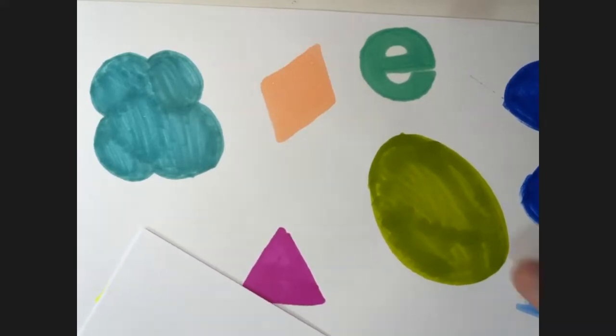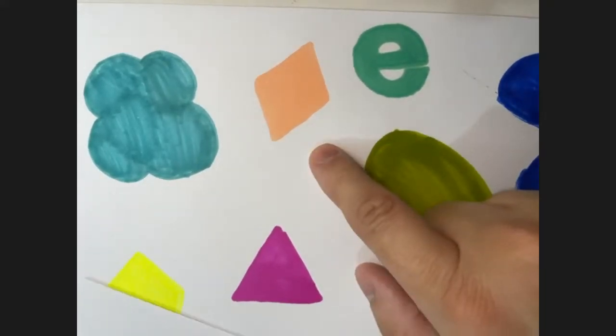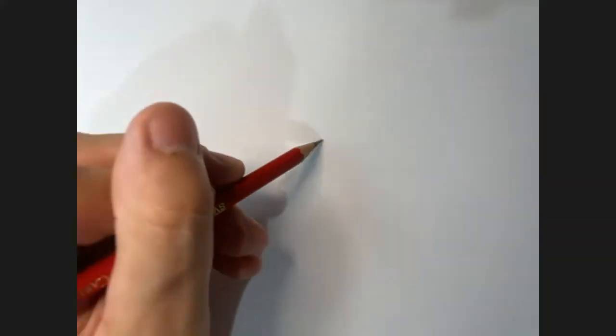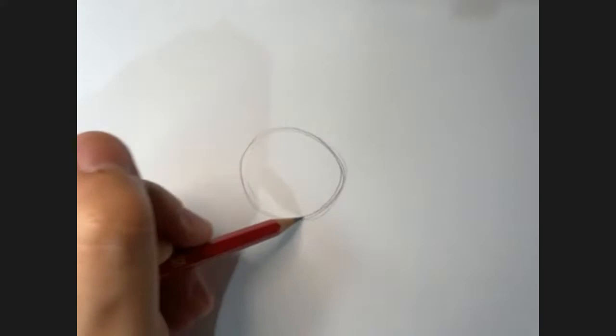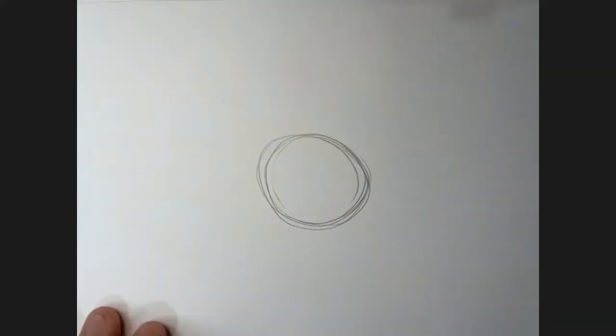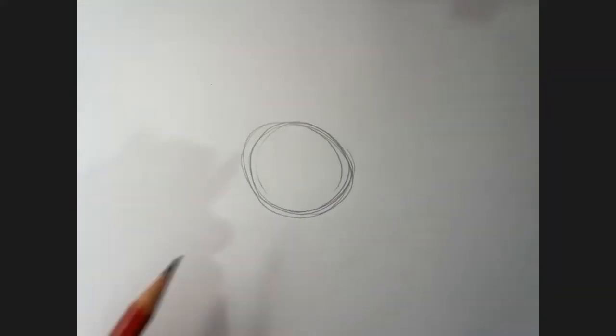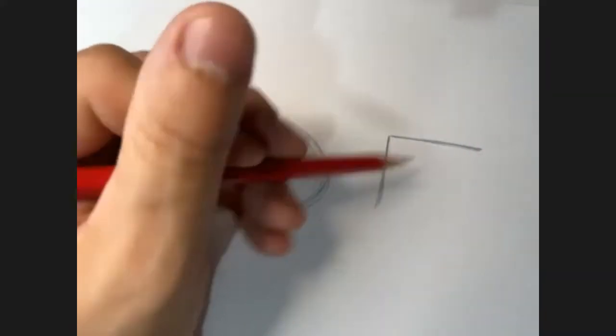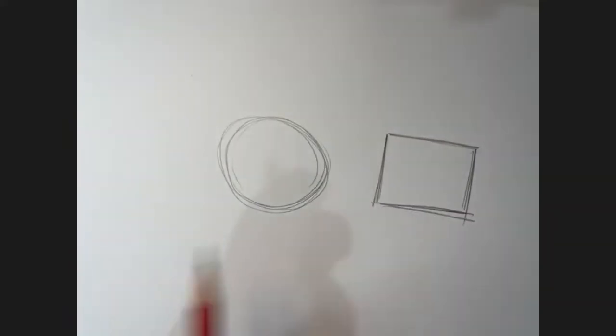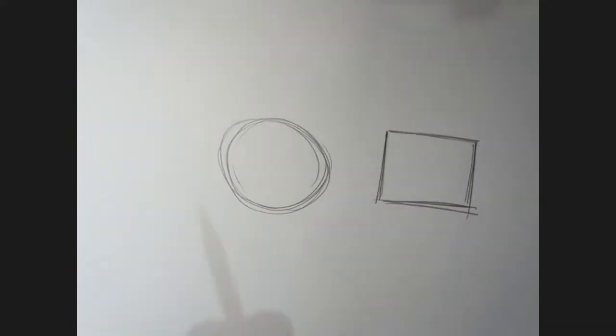We are going to draw marker shapes like these, but we'll start off with some pencil shapes to get everyone practicing drawing with pencils. So let's draw a simple shape - we'll draw a circle. It doesn't have to be perfect and you can just do several lines to get it in there. Just loosen up your hand, then draw a square - see how I'm going back and forth and scribbling it. It doesn't have to be perfect; we're not looking for perfect drawings here.